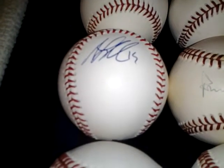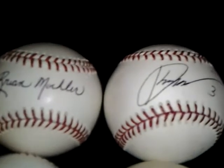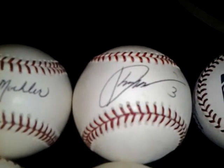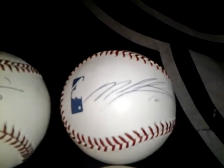Andy LaRouche, I'll let that go for 12 shipped. Brian Moeller, I can let that go for 10 shipped. Kaz Matsui, I guess I can let that go for 12 shipped. And Miguel Tejada, I'll also let that go for 12 shipped.